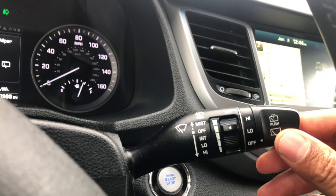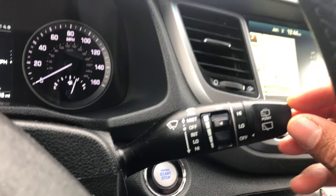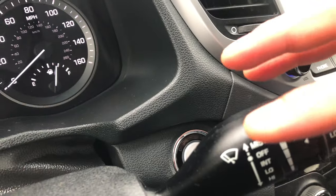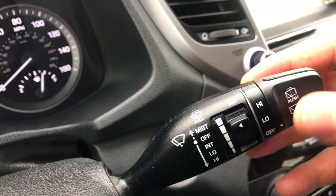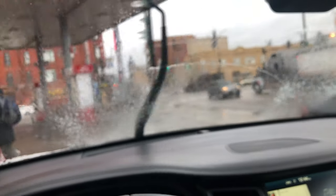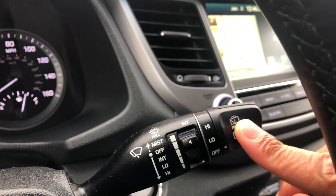Now we want to wash the windshield and the rear window with washer fluid. As you can see on the top right here, in order to wash the windshield you just pull this. I'm going to pull it — look at the windshield, it is washing. Now to do the rear window, I'm just going to push and look — the rear window is washing.